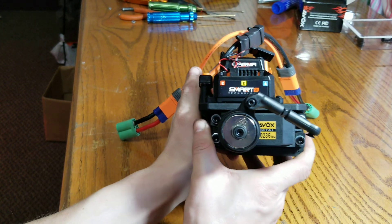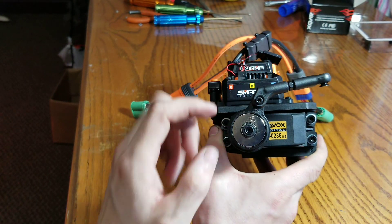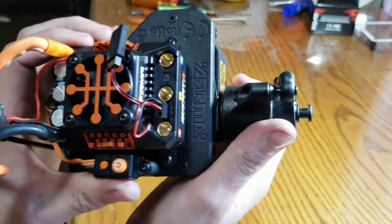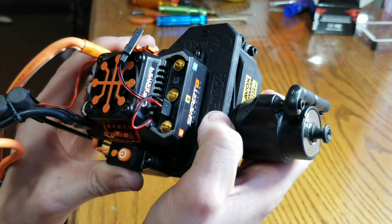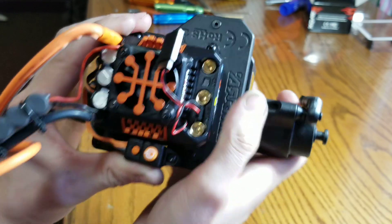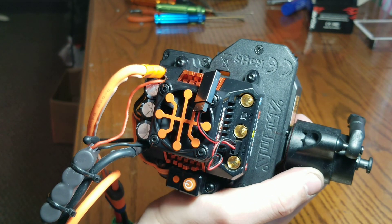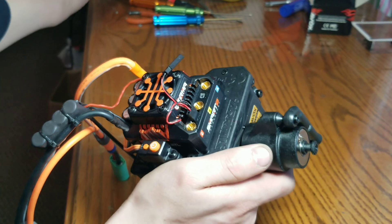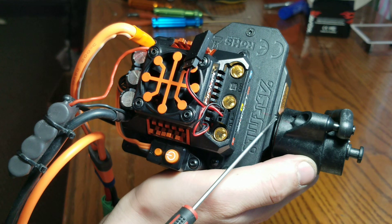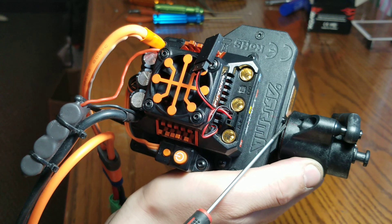I got it on there and tested it. You basically plug in batteries to your speed control and just make sure this is where it needs to be. This is supposed to be at an angle like this. See that little sharpie mark — see how they line up. I marked it right there with the center reference I made earlier.